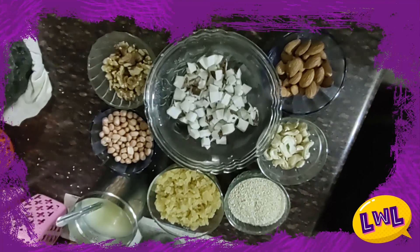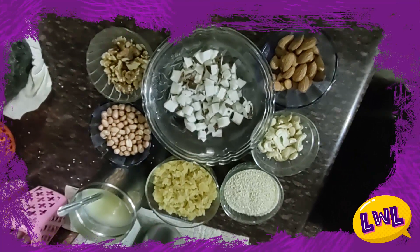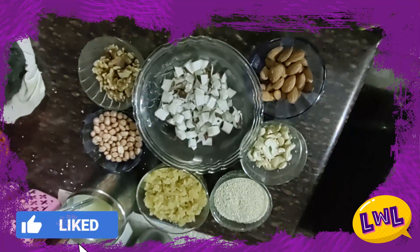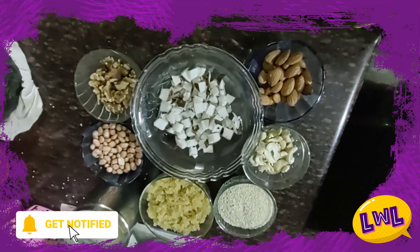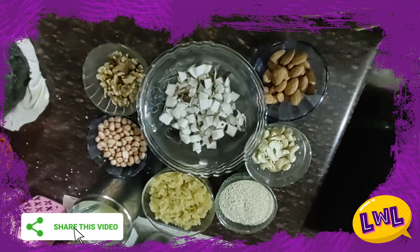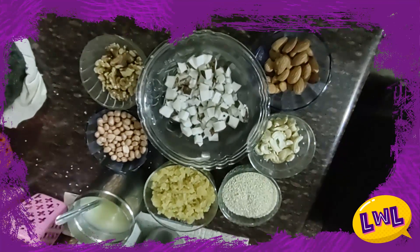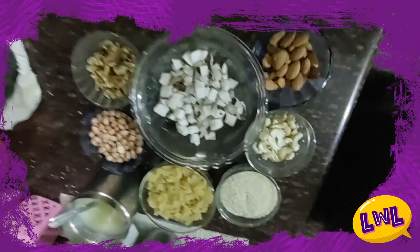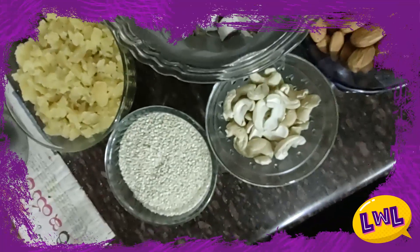So, I will give you a healthy recipe. We have a healthy recipe for you. While we are in the COVID situation, we must make a healthy diet.